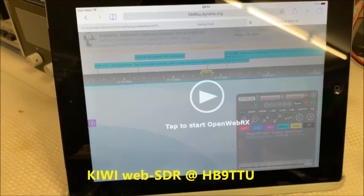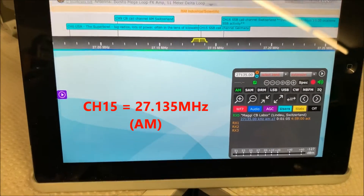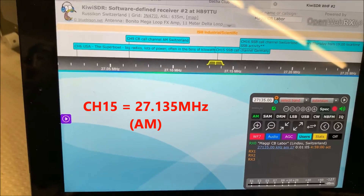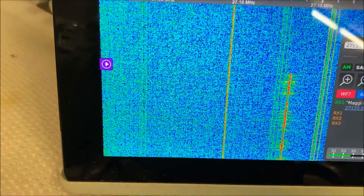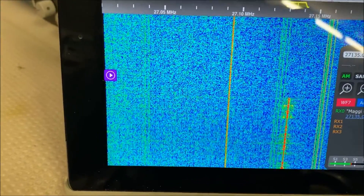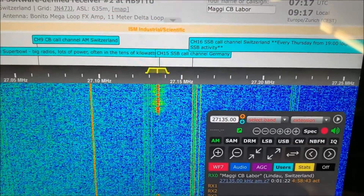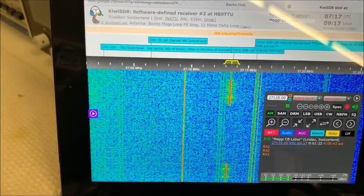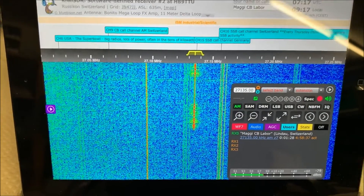We will check here on the Kiwi SDR, here in Switzerland. One two three four, tests. One two three four, tests. CQ CQ, channel 15, channel 15.